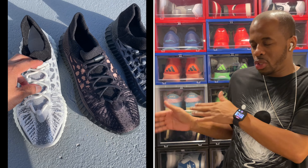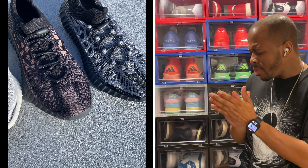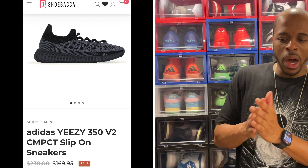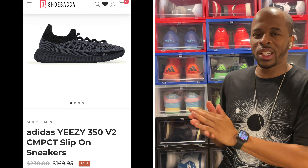You'll see a natural daylight comparison of all three colorways. When it came to the Slate Onyx, I felt like this shoe is probably the most wearable — gray and black pretty much goes with anything. This is another shoe that when Adidas did their re-release and I couldn't catch my size, Chewbacca to the rescue, and I definitely got it at a nice price.